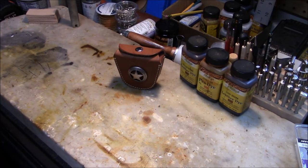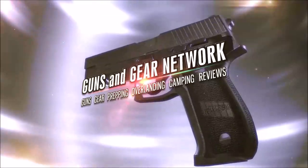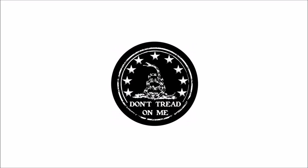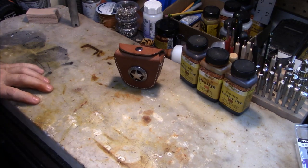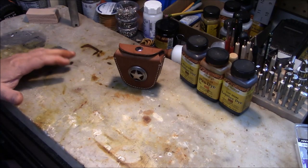Today we look at the perfect cheap, economical .22 cartridge holder. Welcome back guys, appreciate you tuning in. Today I want to show you a very cheap and economical, good quality cartridge holder that I found. It definitely holds .22s and should hold a few other cartridge styles as well.